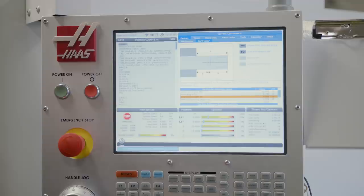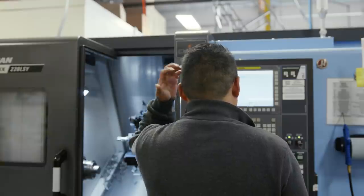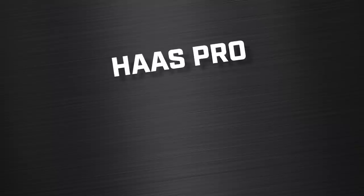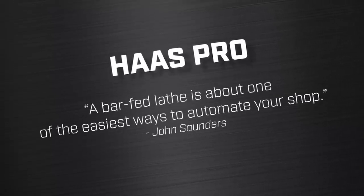Another pro for the Haas is the Haas bar feeder. The control integration is seamless — it's an easily navigated menu that walks you through linear steps graphically. I've never been around an LNS bar feeder that typically goes with a Doosan, but from what I've heard there's communication that has to be ironed out, and I do know of shops that just throw up their hands and feed bars manually until they can really sort it out. Staying within brand, the Haas bar feeder is so easy — we love it. As my friend John Saunders recently said, a bar-fed lathe is about one of the easiest things you can do to automate production in your shop.